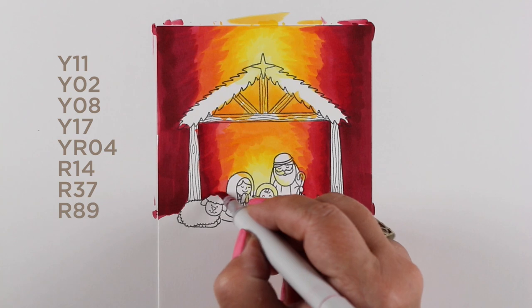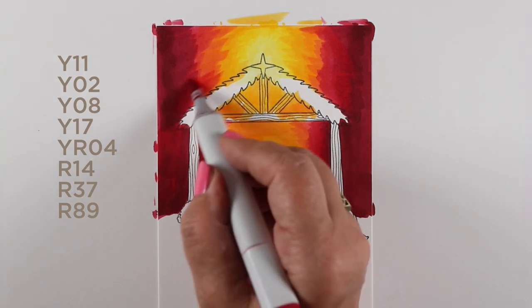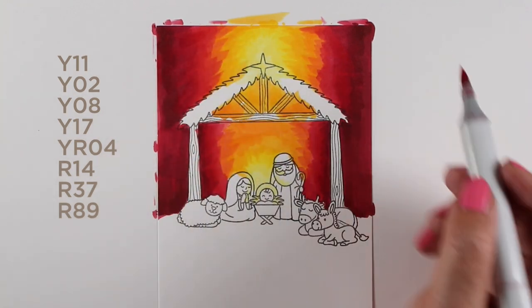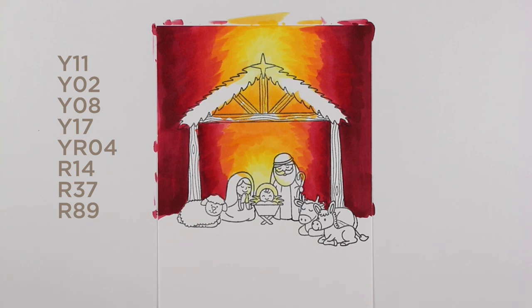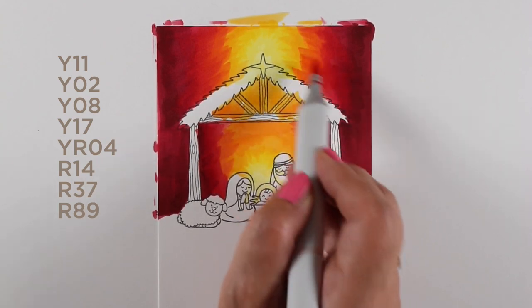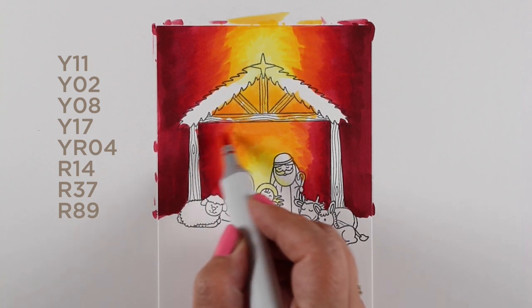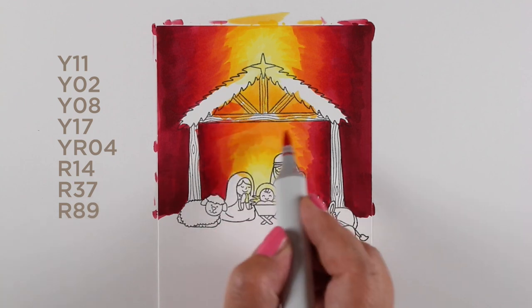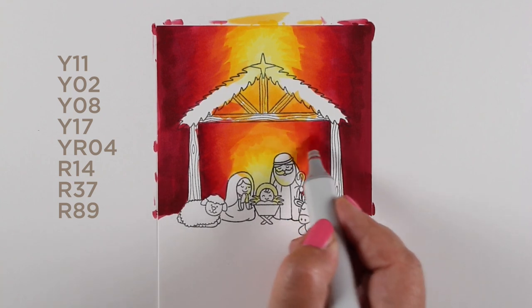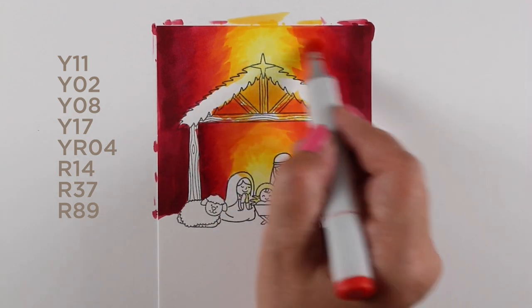I also wasn't sure when I showed you the acetate card at the beginning whether this was just going to be the card front or not. But this stamp set has the magi — the three kings — and I did figure out a way to show how you can use them on an acetate card. The center is just getting pulled in closer and closer as I keep blending darker, richer colors, going from R89 back to R37, back to R14 and YR04, cycling through until I get back to that center.